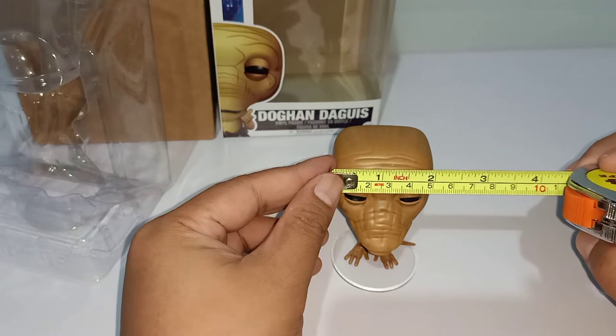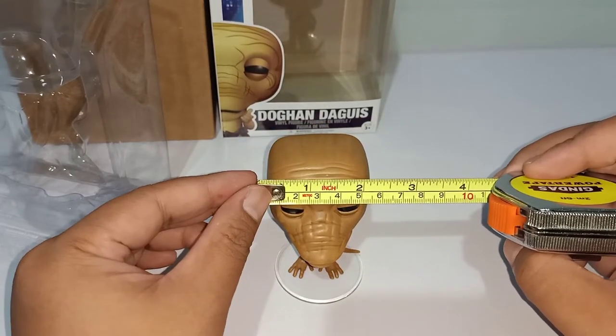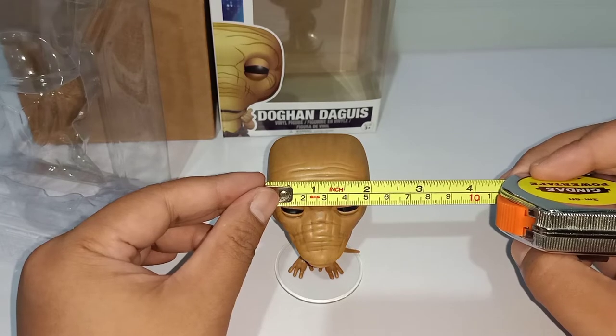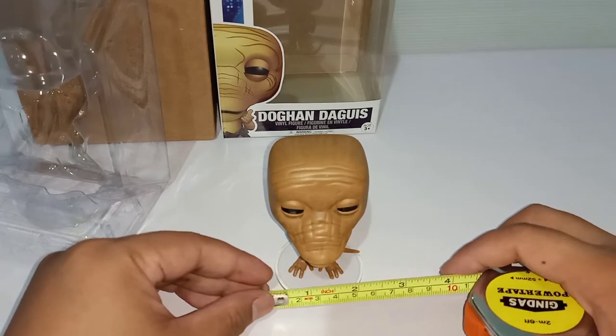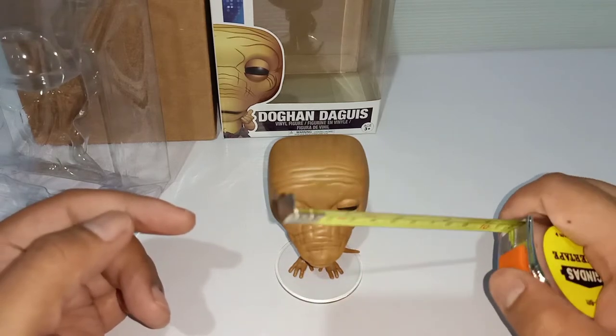I'm not sure if it's normal, but I think he is smaller than the usual Funko Pop figure. Alright, job's done — I'll set this aside.